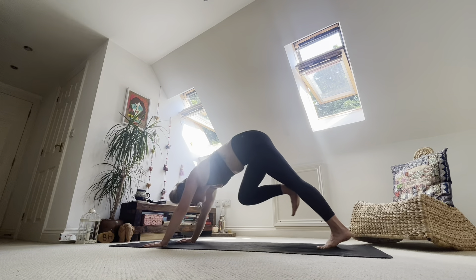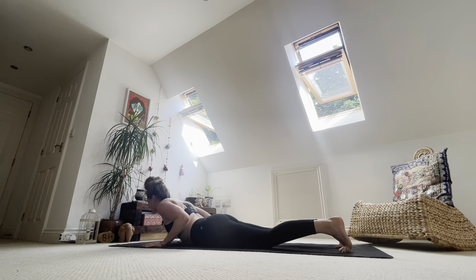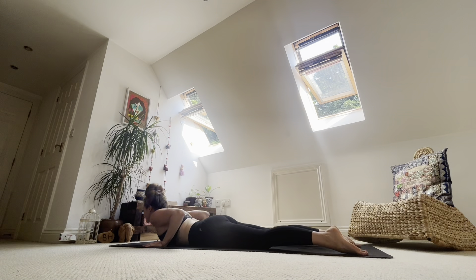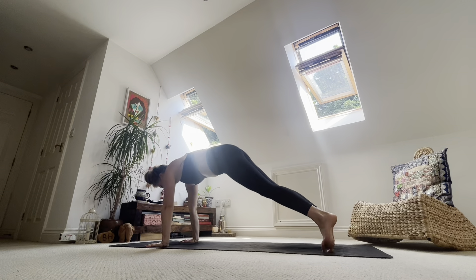Inhale, step back — high plank. This time exhale, lower down. Option to drop your knees as you do. Inhale to your back bend — pull heart through, lift shoulders. Exhale, lower back down to the ground. Tuck toes on the lift, lower belly. Inhale, press high plank. Exhale to your downward dog.